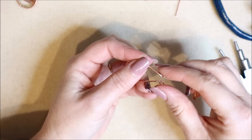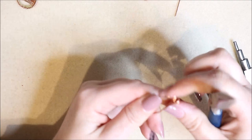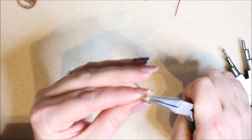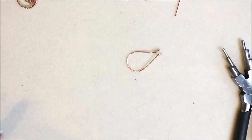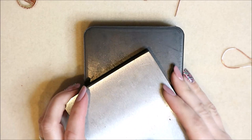You'll probably find the loops splay out slightly from each other — just use your pliers to make sure they're sitting nice and straight so that when you pull them together they sit neatly. Spend a little time manipulating the wire exactly where you want it. It's a strong wire and it's really sturdy, but because we're wrapping on it and want it as strong as possible, we're going to use the hammer.